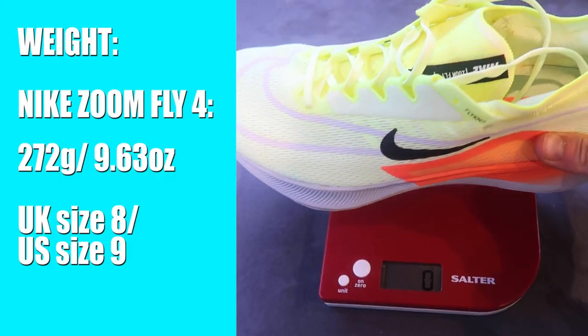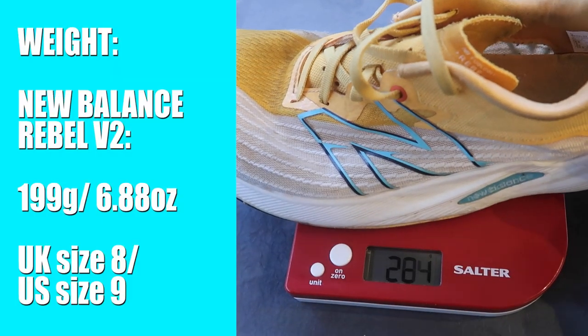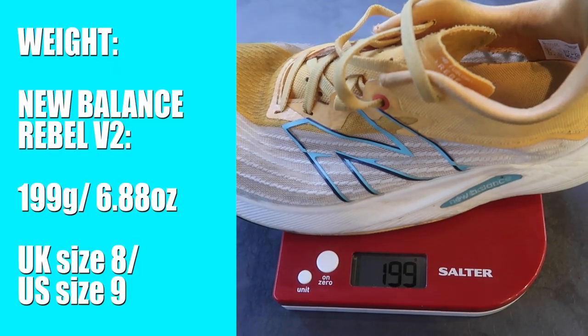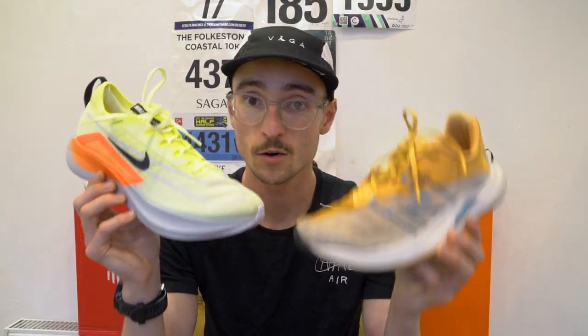Our first category in this shoe battle is weight. The Nike Zoom Fly 4 comes in at 272 grams in my UK size 8, which is quite heavy, especially for tempo type efforts. Compared to the Rebel V2, which is just 199 grams in my UK size 8. So a clear winner for weight is the Rebel V2 — some 73 grams lighter than the Nike shoe.